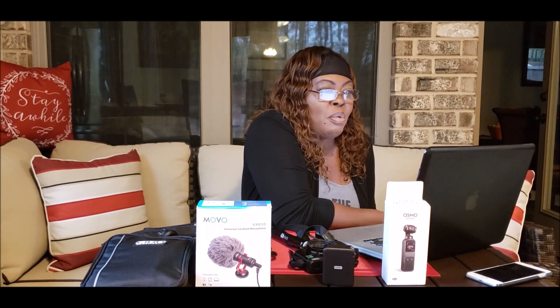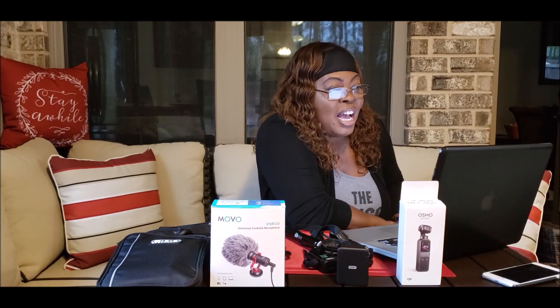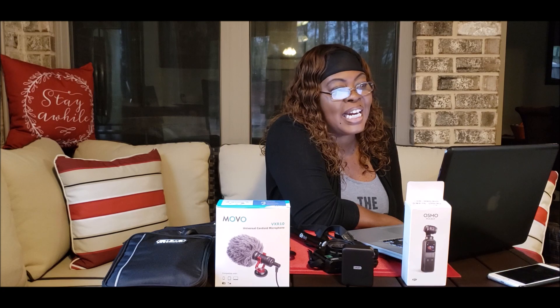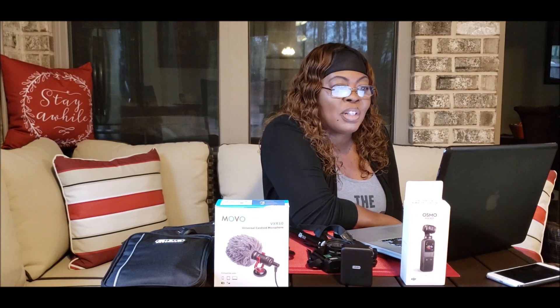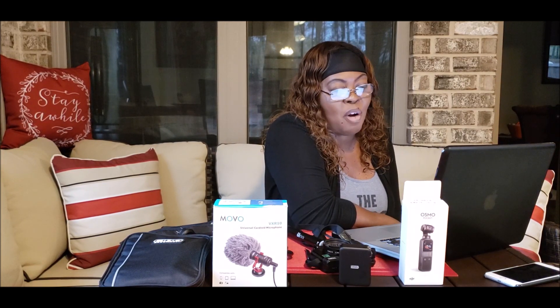Today's chat will reference Sirius and I's recent travel and tech purchases from both Best Buy and Amazon. The first item we are going to talk about is the DJI Osmo Pocket 3-Axis Gimbal Stabilizer with integrated camera, with attachments to both iOS and Android smartphones.